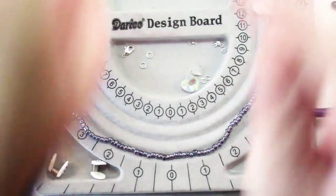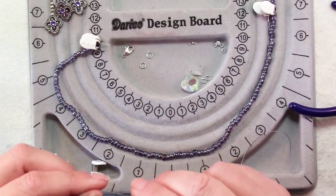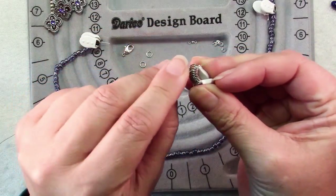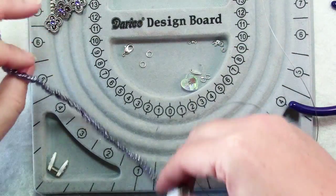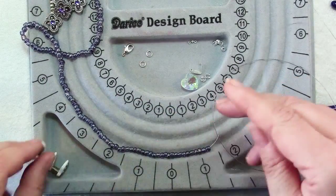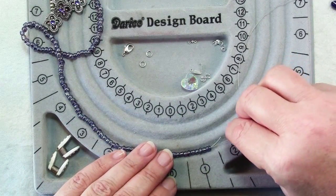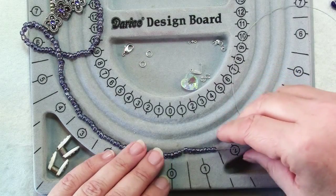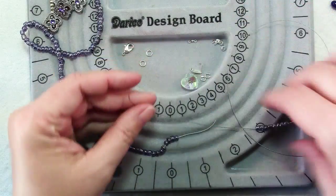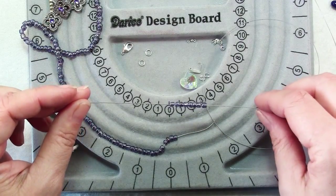We're going to build this necklace from the center out. Put a bead stopper on one end of one of your 30-inch pieces of wire. Lay your strand in one of the channels of your bead design board, take off the stopper, and slide your wire right through those beads — it should just go right through. Pull them off in sections and keep going until you have 14 beads on this strand.